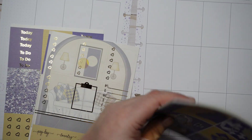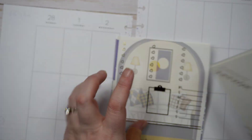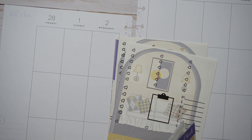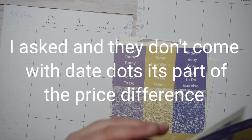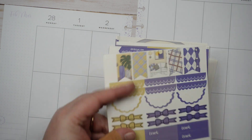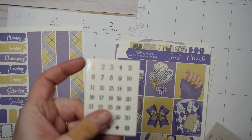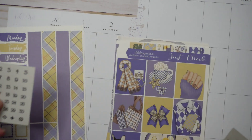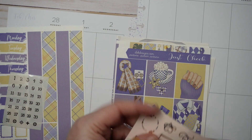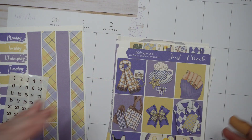For some odd reason — and someone asked me about this yesterday — the non-foiled kits don't seem to come with date dots, which I don't understand because you'd still want to date your planner whether you got foil or not. I need to ask about that. In the meantime, I found unused gold date dots that should match the foil, and I grabbed a couple of the foily things from the kit that have gold foil — I don't think they'll match because of the colors, but I grabbed them just in case.